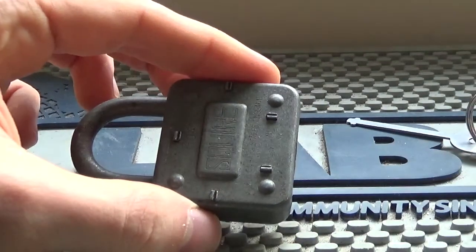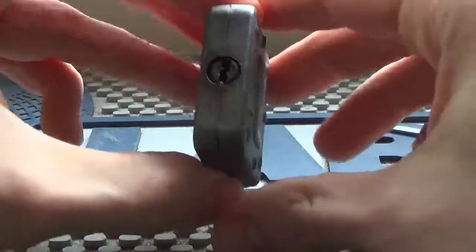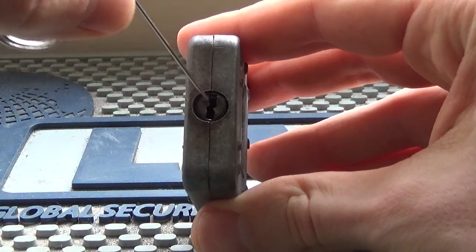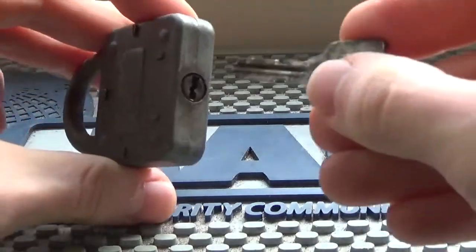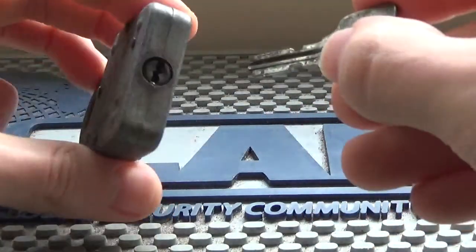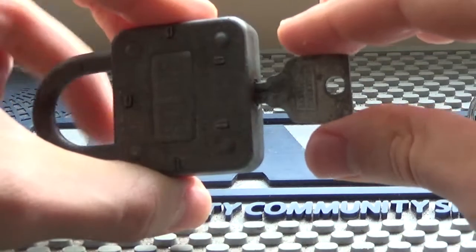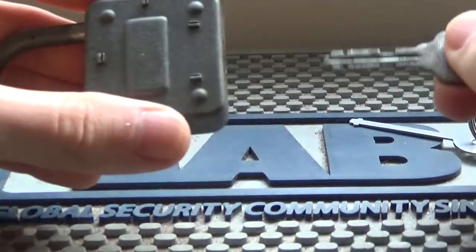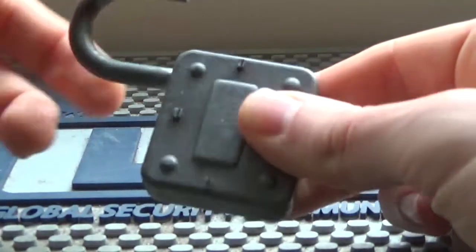By the way, it also has a bit of warding on the keyway — you can see those little teeth sticking out. That's the warding on the profile, so it has to have warding just to allow the right key to go in, and warding to allow the key to turn.